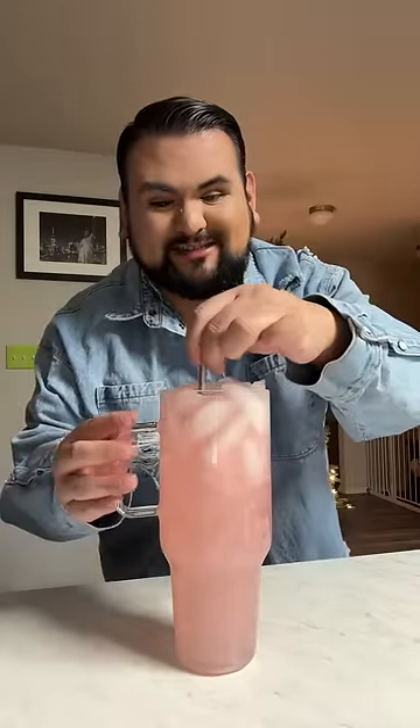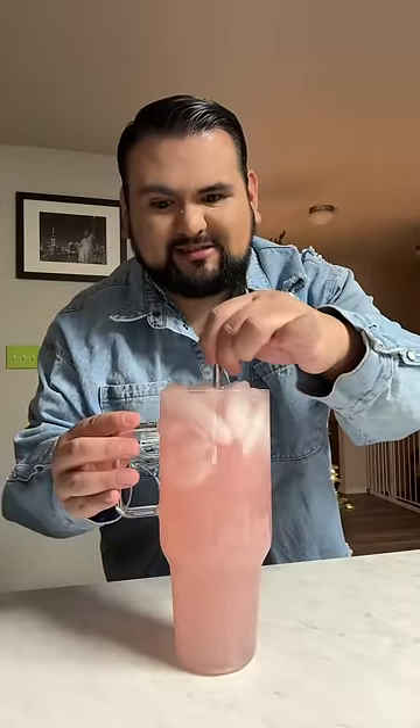Here it is, the all pink water. Let's give it a little mix. I kind of filled it to the tippy top today. All right, time to taste it. Delicious, delicious.